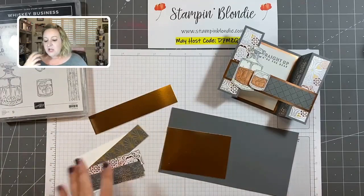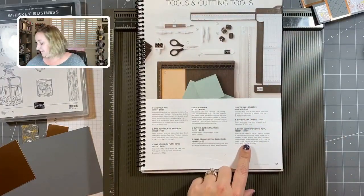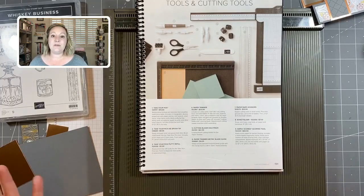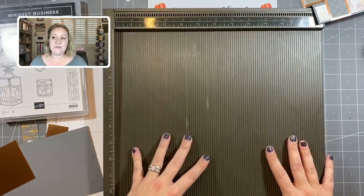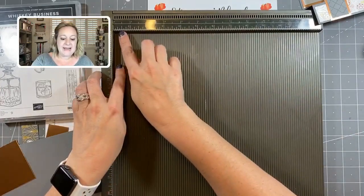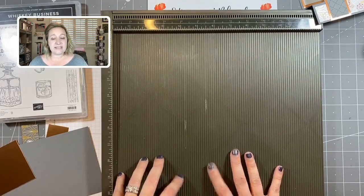I've pre-cut some designer series paper to save us time, because we are going to be doing some scoring today using my Simply Scored board, found on page 151 of our annual catalog. If you've never used a scoring tool before, that's okay — it's very easy. I score all of my cards and projects right here on my scoreboard. Every eighth of an inch there is a little marking, so you can create a bunch of different 3D projects. It's $30 and it comes with a scoring tool.